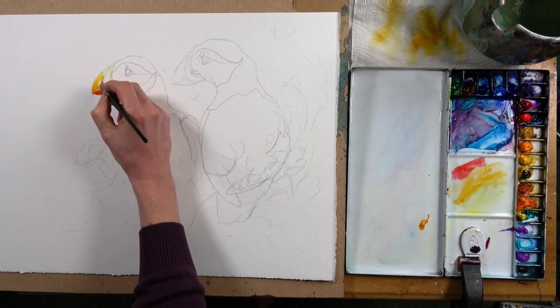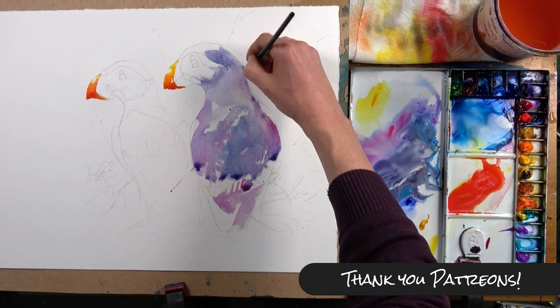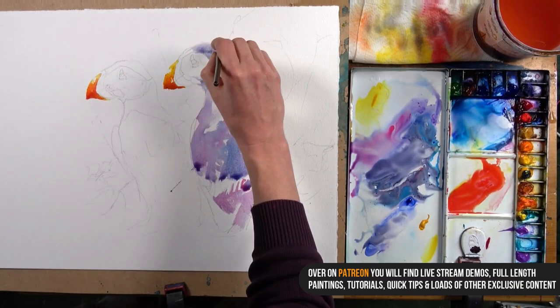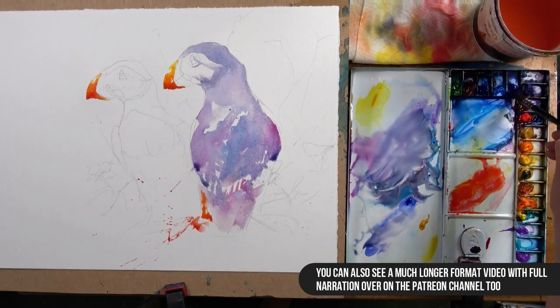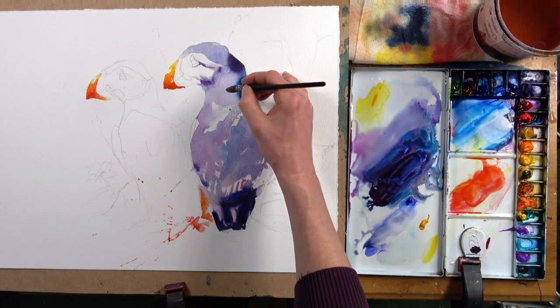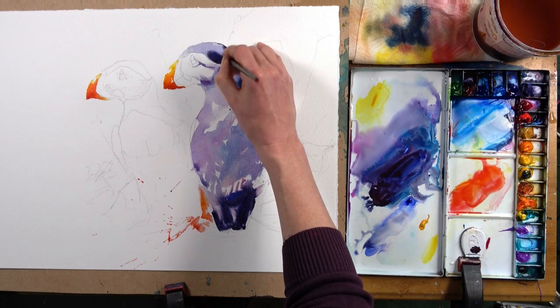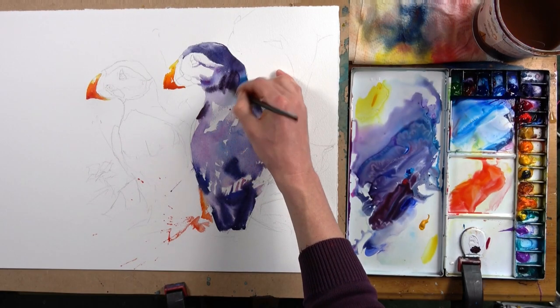We're going to be painting a pair of puffins, but really in some ways the subject itself doesn't particularly matter — it would apply to any subject and also any sort of focal point. The fairly obvious focal point here for me is the heads of the puffins. We tend to look at the eyes and the heads of most things first; that generally is the bit we get drawn to and generally is the focal point.